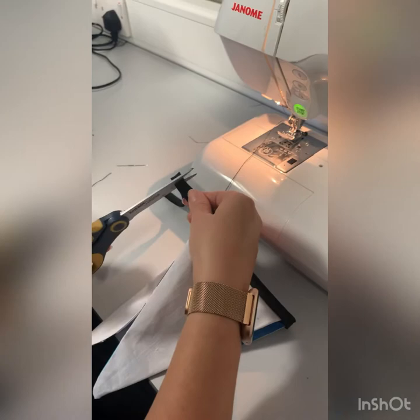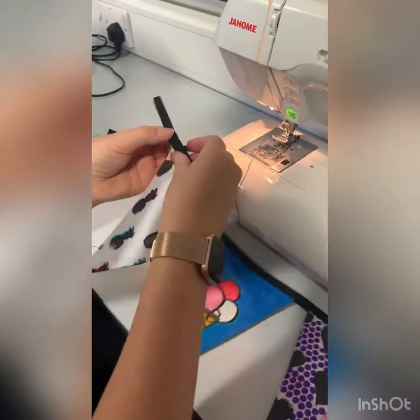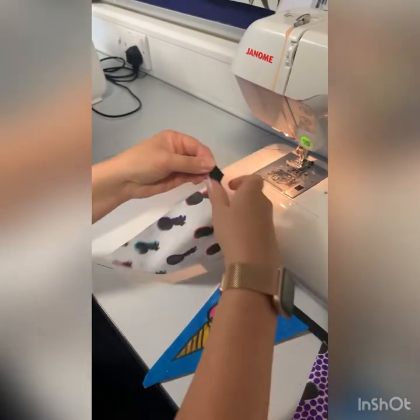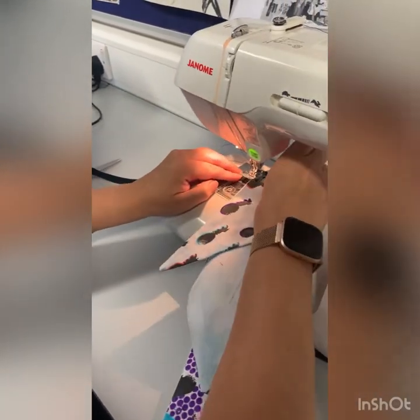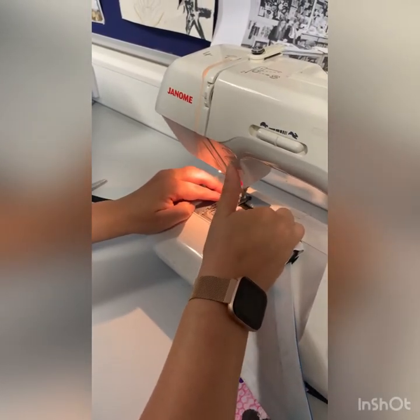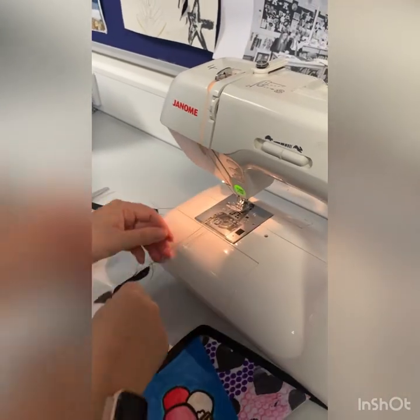Ensure your two tabs at the edge are the same length. To extend your learning you may wish to create a little hook at the edge. To do this, fold it underneath itself and you can sew the strip down. Notice I'm using the reverse button to ensure the stitch does not come out.